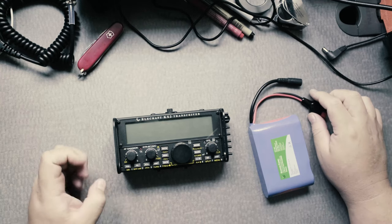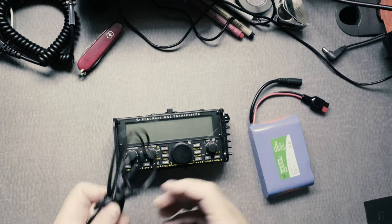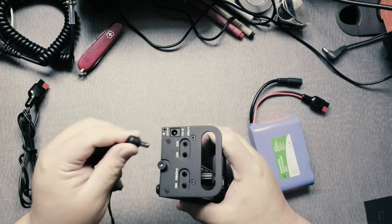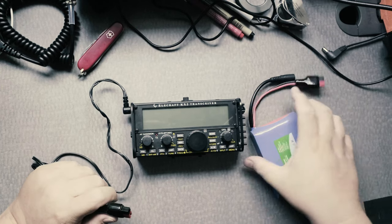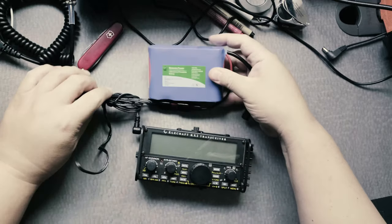Now let's turn this off and plug in power through an external battery. This is the cable that you receive for the KX2 — you can plug this in here. This will not charge the internal battery with a battery or with a power supply. I'm going to connect these Anderson power poles, and now I have power from an external battery.